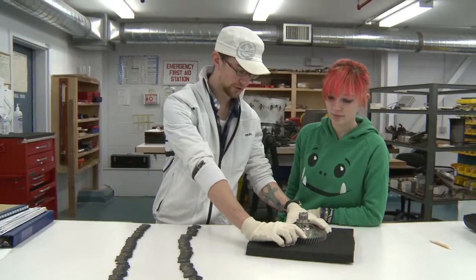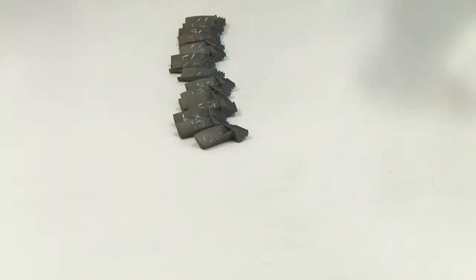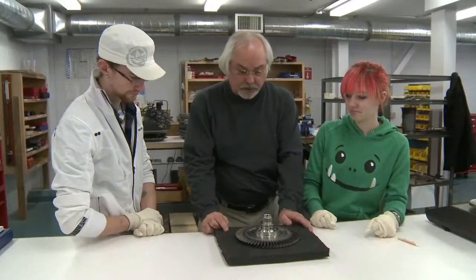This is where the very heaviest one goes, and then the next heaviest goes directly opposite it. After we do this, we put rivets in so that the blades don't fall out, and we would test it out. Looks good.